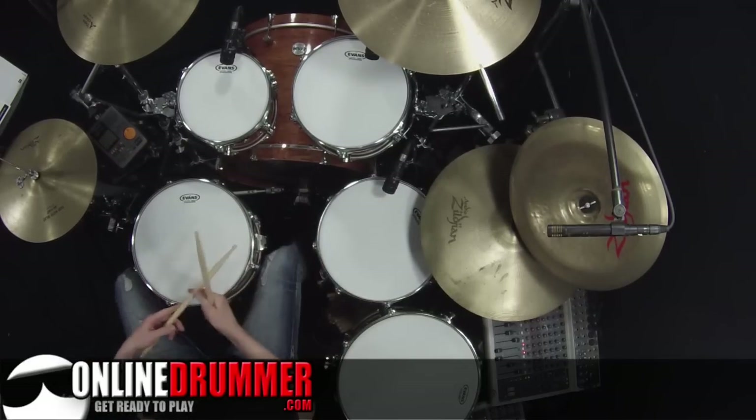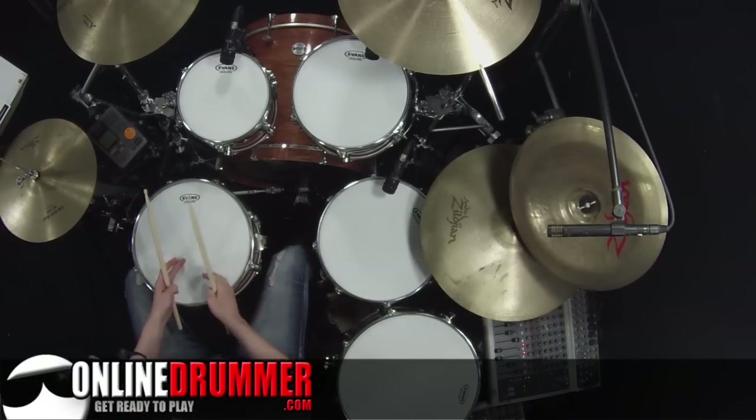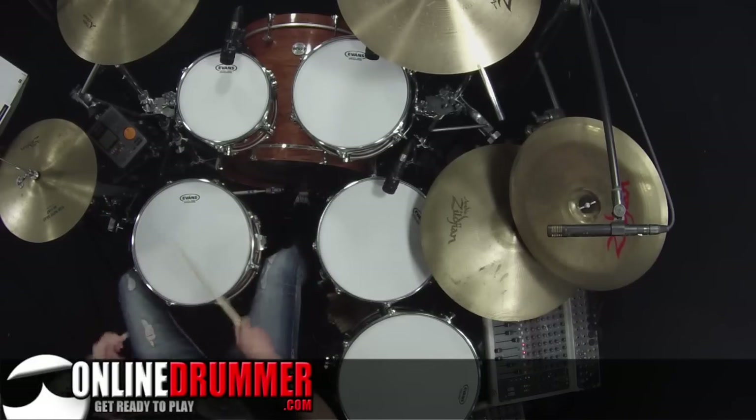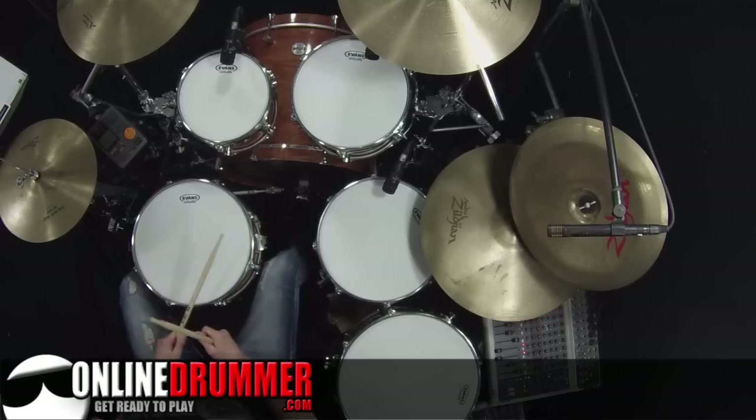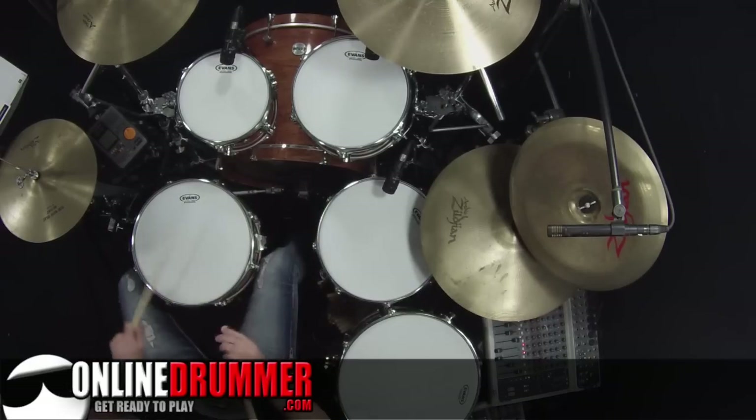Except for that first stroke, it's actually a linear fill in that no two drums are hitting at the same time. I'll count that and play it slowly. One, a two and a, three and a, four and.